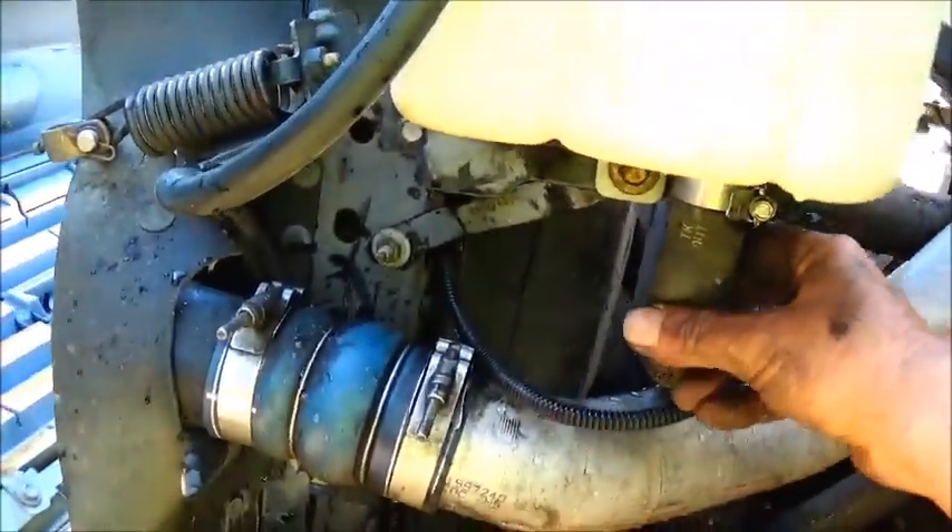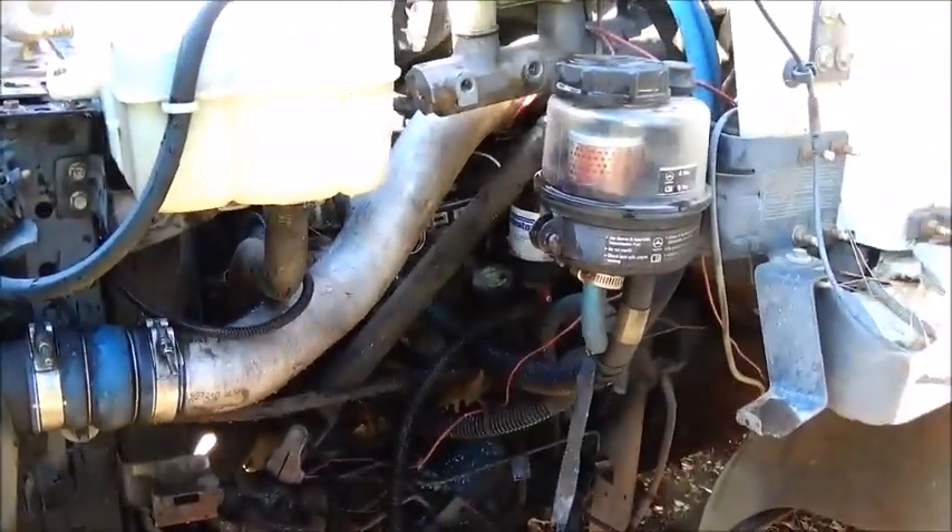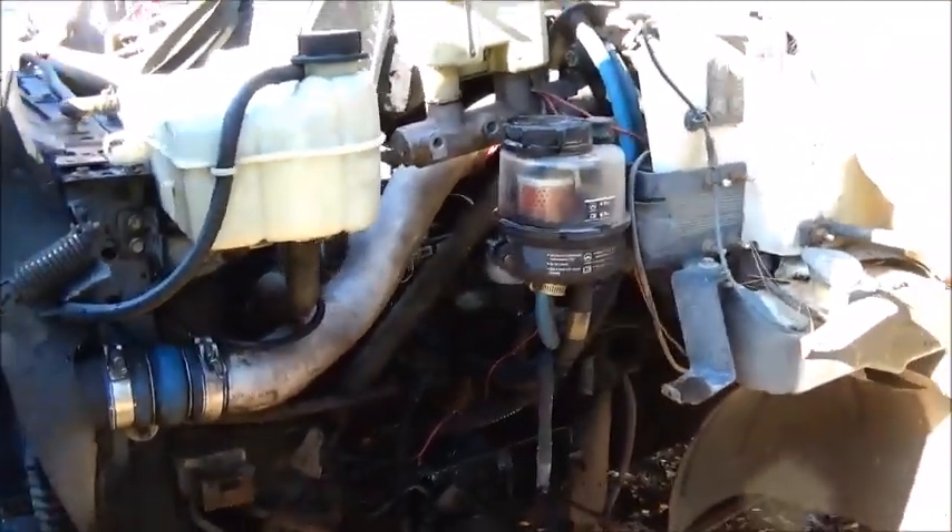Not cluttered. Hoses are not getting hard at all yet. Sounds really good. Okay, I think we have confirmed it's got a blown head gasket.